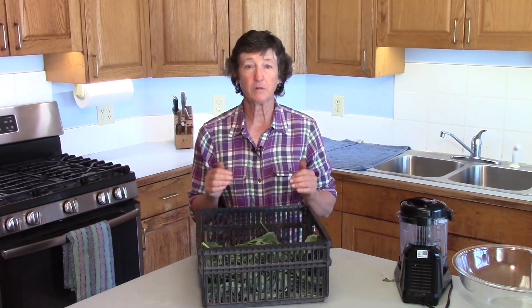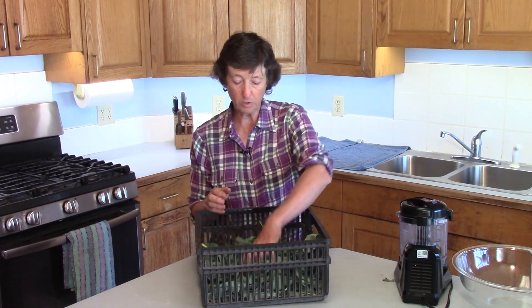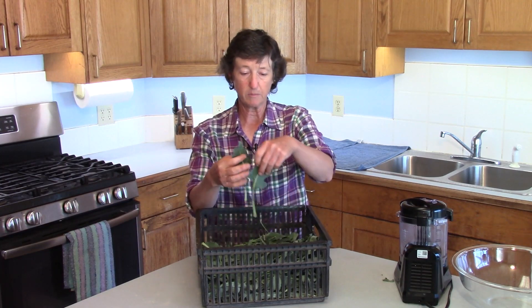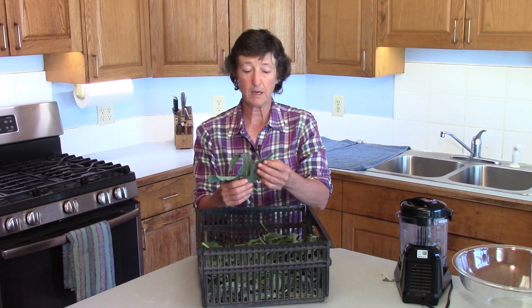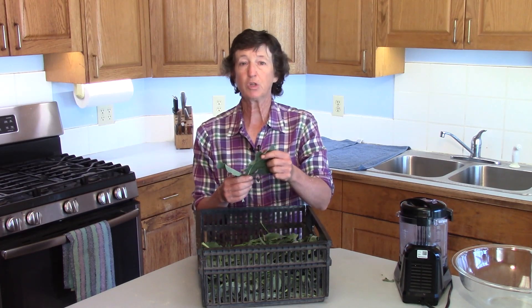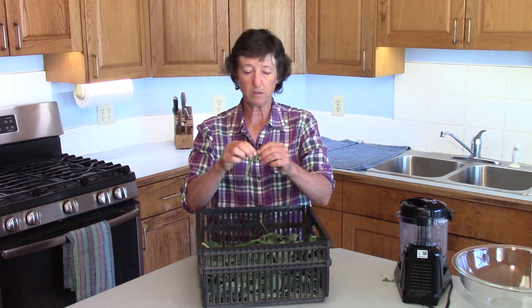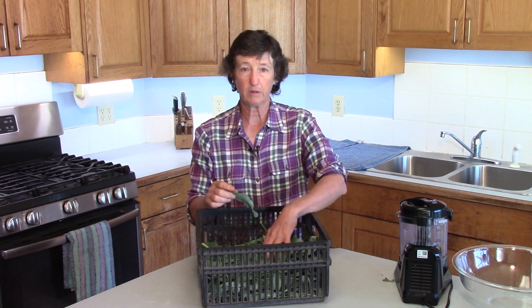Today we are going to make some broccoli leaf powder. Here are our five easy steps. The first thing you want to do is go out and harvest the leaves from your broccoli. These are some of the smaller leaves — we're actually growing a sprouting broccoli so it has smaller leaves — but you can do this with the big leaves too. If you've got a big leaf, you may want to take that rib out and just use the tender part of the leaf.